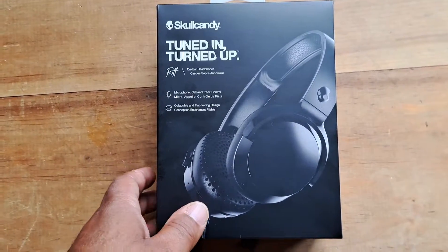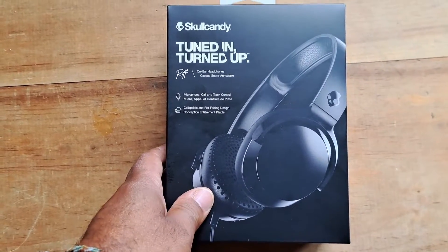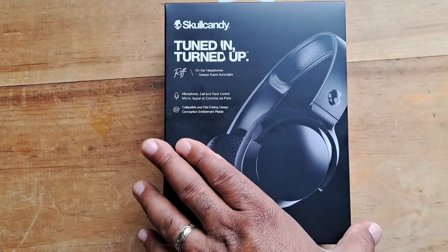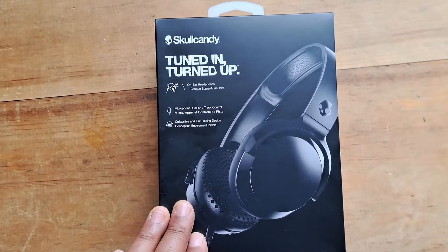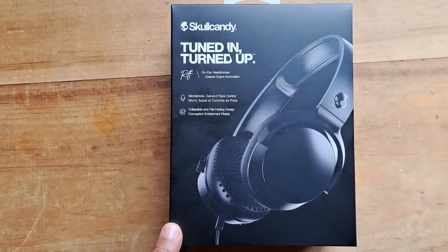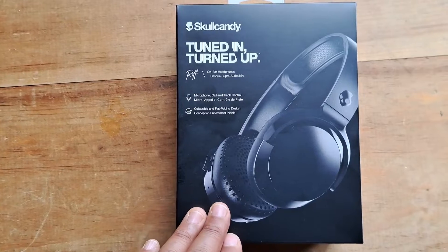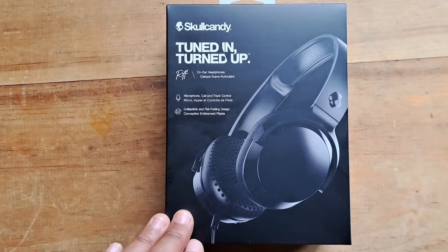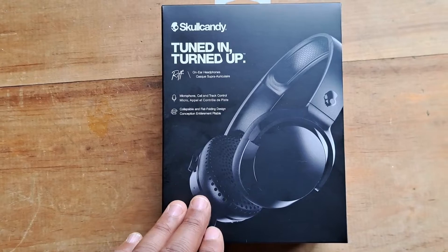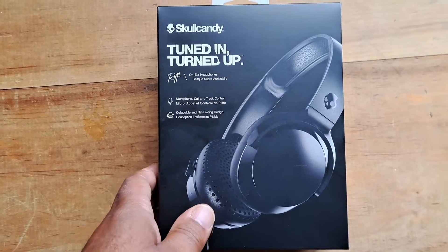I ordered these Skullcandy headphones off of Amazon for our let's play videos that we do on our channel. I just needed wired headphones that could go into the computer. I already own a Sony pair of wireless headphones which I actually really like, so I just needed an affordable but good value pair of headphones that could connect to the computer.